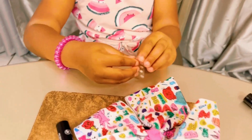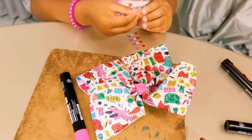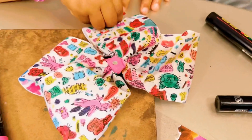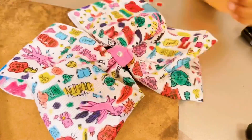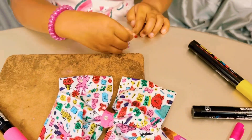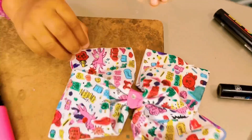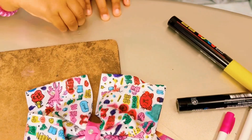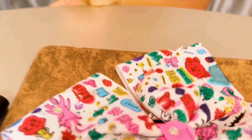First I'm going to start with this silver. I'm going to put it here. I'm going to put it in my hand. Guys, I'm done with my bow! How do you like it? Subscribe and like my channel! Bye bye!